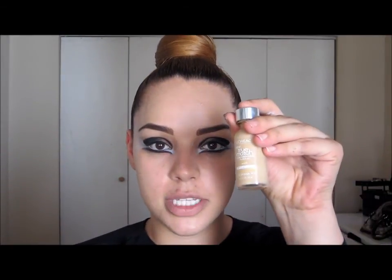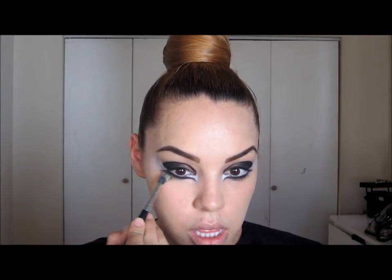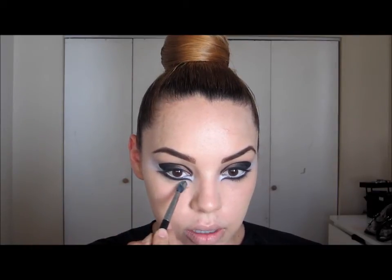Before I continue with my eyes, I'm going to touch up my foundation — I'm just going to use the L'Oreal True Match foundation. Then I'm going to take my Studio Finish Concealer in NC30 with the 224 by MAC and go right under my line to clean up and conceal. Now that I've concealed, I'm going to powder my face using a Paul Mitchell powder because I want a little more coverage today.